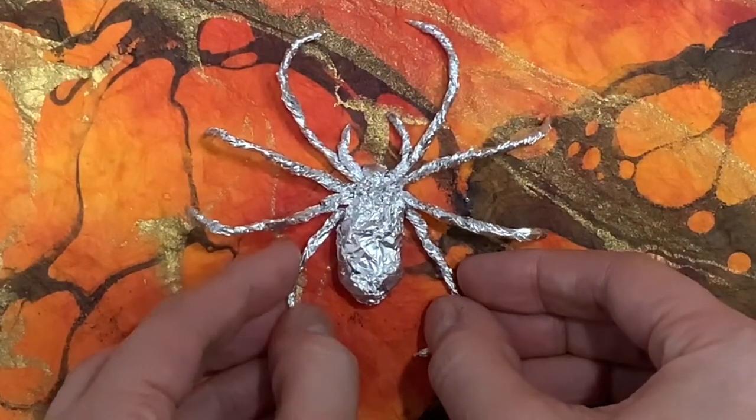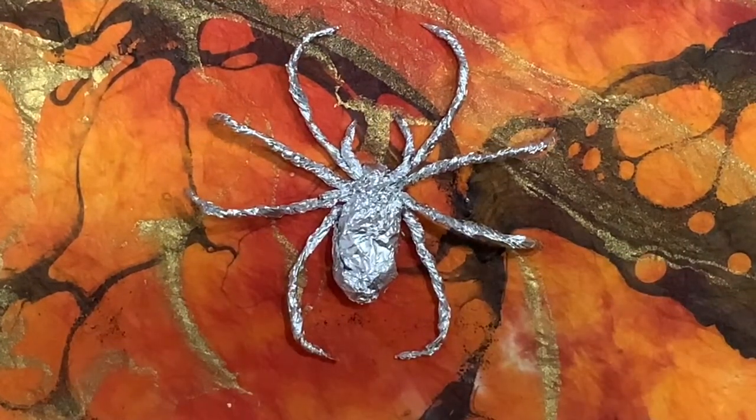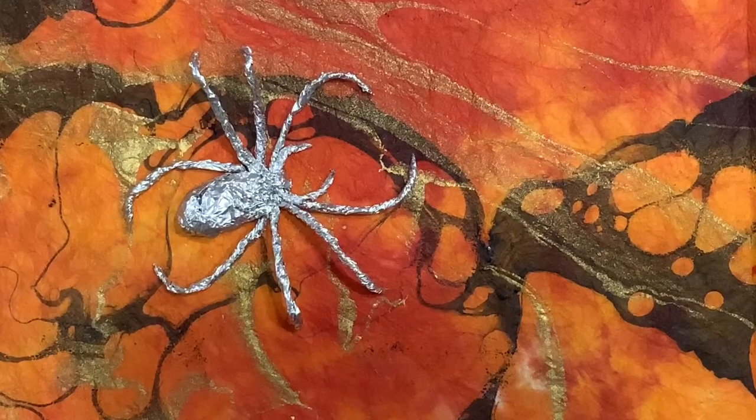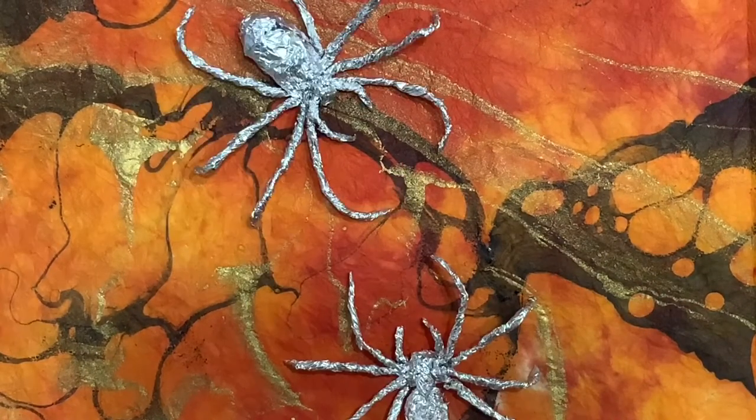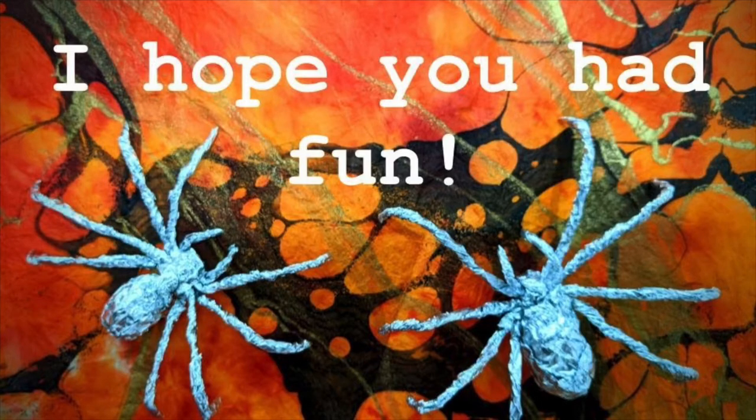And now you have an aluminum foil spider. Have fun making your spiders!